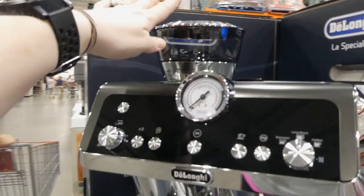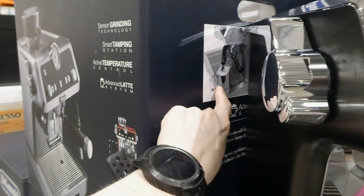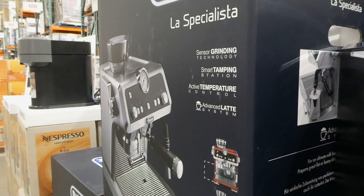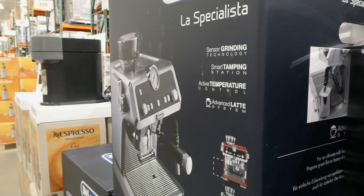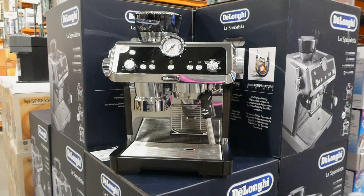It's really nice - you've got an area for your beans with different grind options, a frother, and it comes with a little jug for the frother. It has sensor grinding technology, smart tamping station, active temperature control, and advanced latte system. I've heard a lot of people like these - it looks pretty comparable to the Breville one as well.